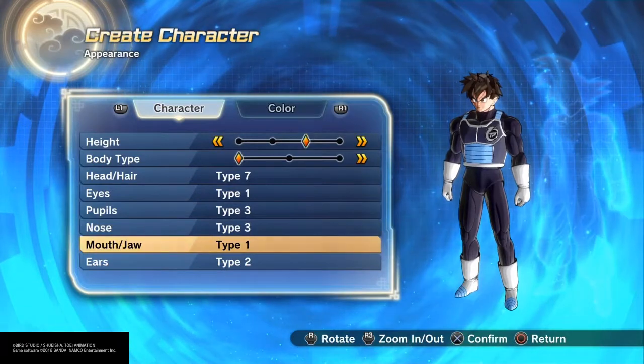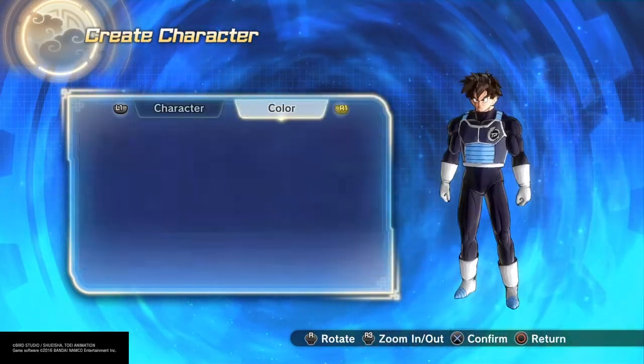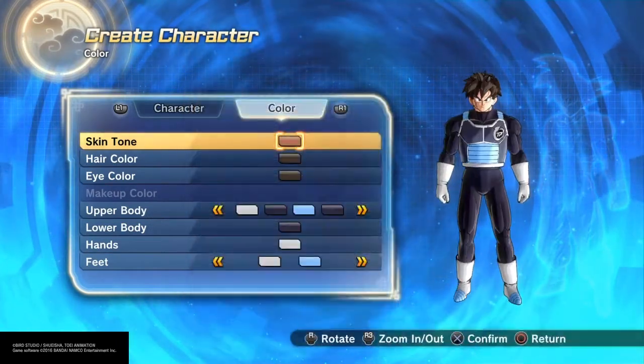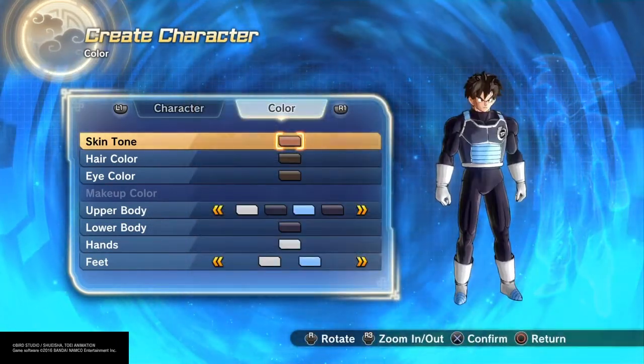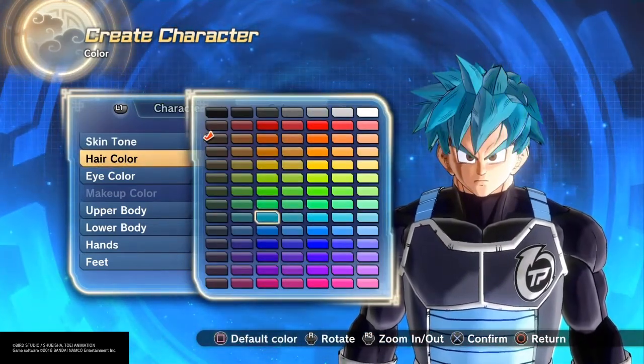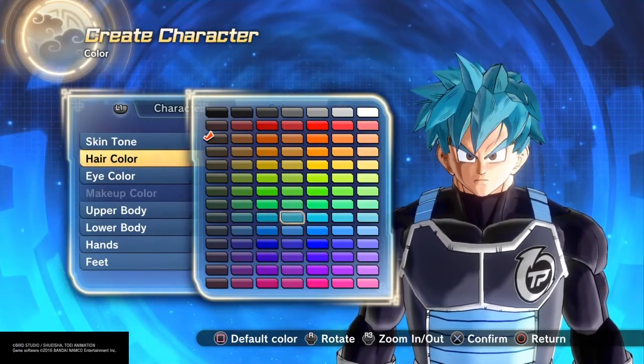This is pre-recorded, that's why you might see me talking ahead of the video. Yesterday I was actually farming for the clothes because the clothes are actually in the TV Metal Shop, surprisingly. For the skin type I'm gonna keep it the generic setting because I feel like it's the same.